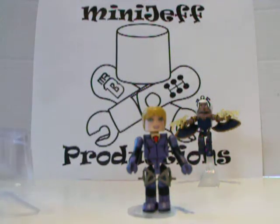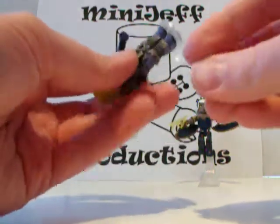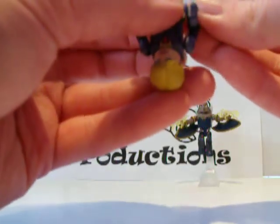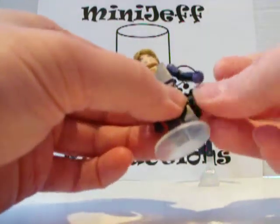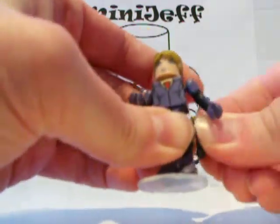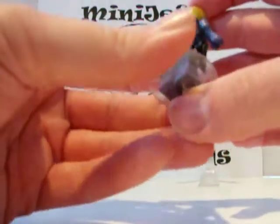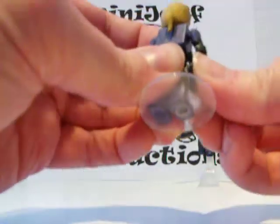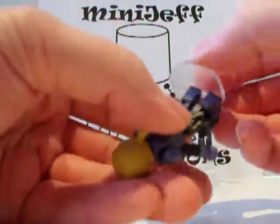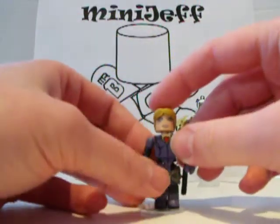These guns appear to be reuses from Deadpool wave 28 — I'd have to double-check that to be certain, but they seem to be similar molds. Even if they're brand new, even better. They peg onto the pegs on her leg straps — kind of a different way to holster guns like that, but a nice way to do it. Pretty solid and stable once pegged on.